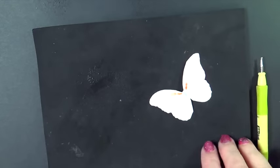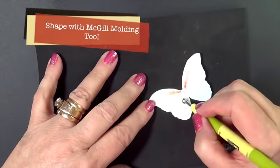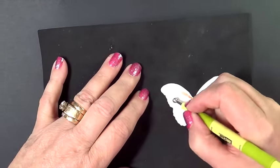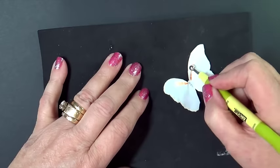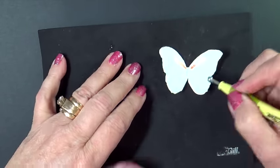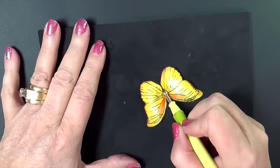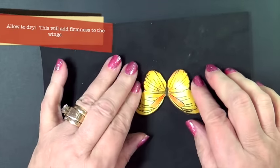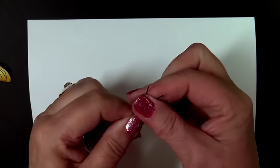Now I misted the back of my butterfly just ever so lightly, and then I'm taking a molding tool — anything with a nice big rounded ball on the end will work. Heartfelt Creations has some, McGill has some, and I have them and I like them both equally. Then we'll turn it over and just a little bit on the very center, and see how that will allow it to curl. We'll let that dry.